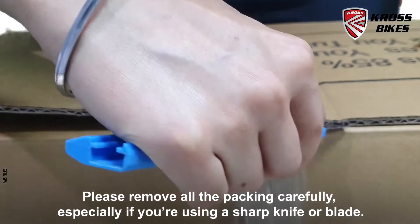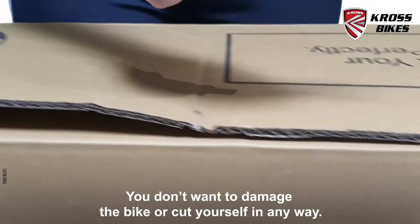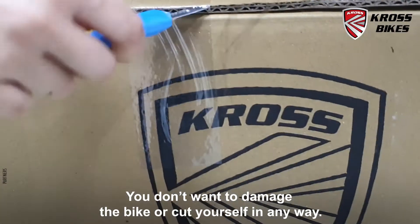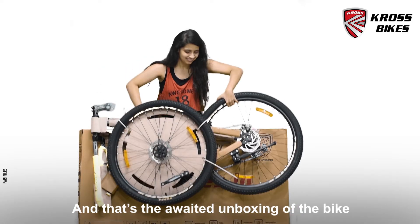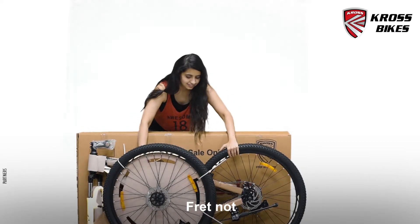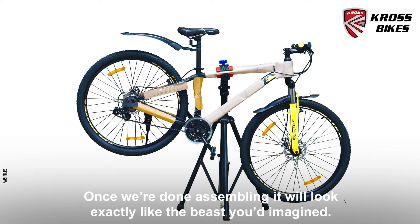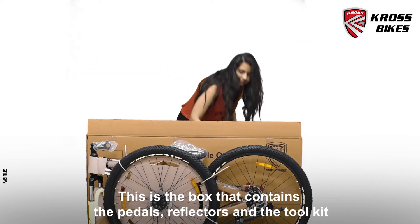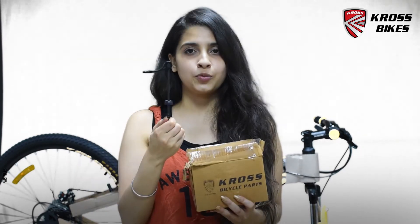Please remove all the packing carefully, especially if you're using a sharp knife or blade. You don't want to damage the bike or cut yourself in any way. And that's the awaited unboxing of the bike. Fret not, once we are done assembling it, it will look exactly like the beast you'd imagined. This is the box that contains the pedals, the reflectors, the toolkit and the QR hub pin.